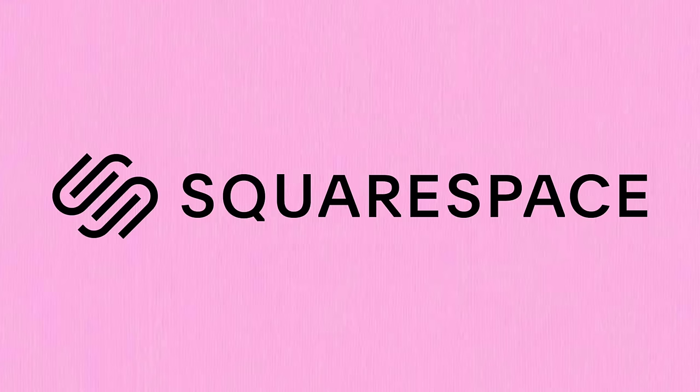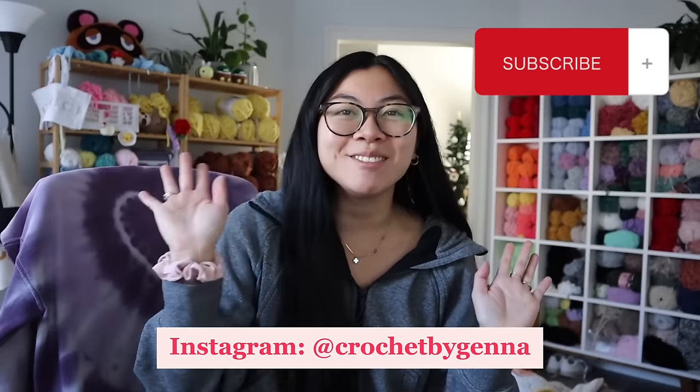This video is sponsored by Squarespace. Hey friends, welcome back to my channel. If you're new here, I'm Jenna.